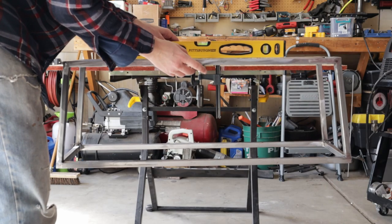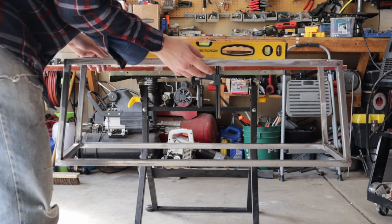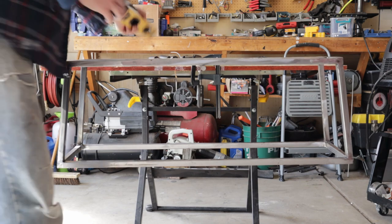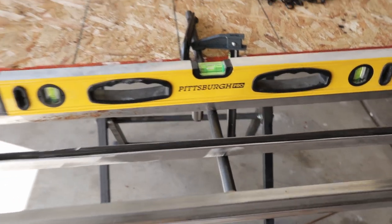In case you're wondering what the heck I'm doing, well, I'm leveling it. I'm not hanging it just off of one chain — any off balance will obviously make it crooked and not look good.